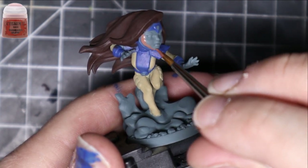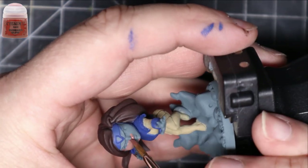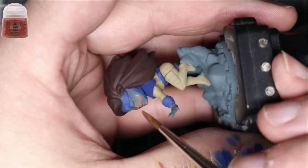Bugman's Glow is the next step, for the face. Just put that all over her face. Try not to get it on any of the blue or any of the hair, or anywhere else. You can also do her hands this color.